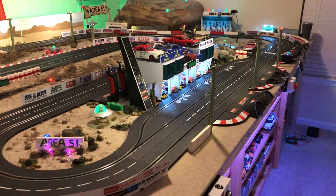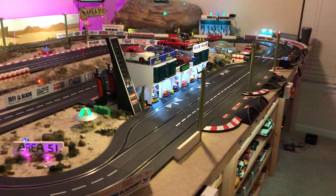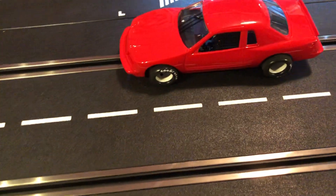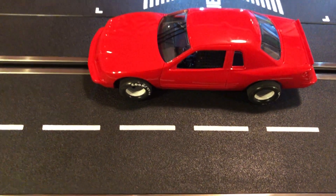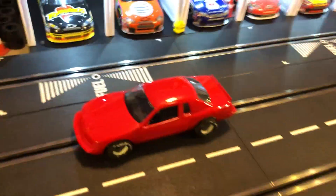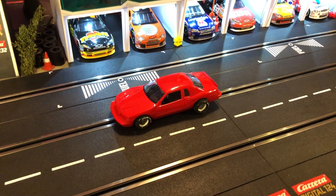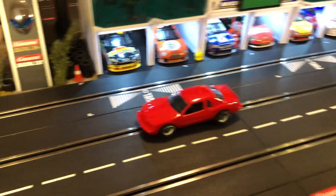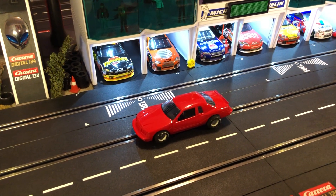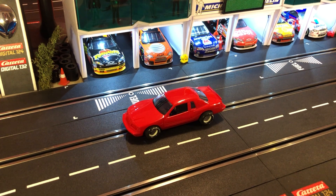It probably needs a little tire cleaning there. Keep in mind you can do things with manufacturer bodies even if you don't want to use their chassis — just build your own brass chassis, like I did with this one. That's it from Area 51 Raceway. I've been doing a lot of videos tonight since I have time — it's been a busy week at work. I'll do some more stuff tomorrow on Christmas Eve. Take care and have fun racing.